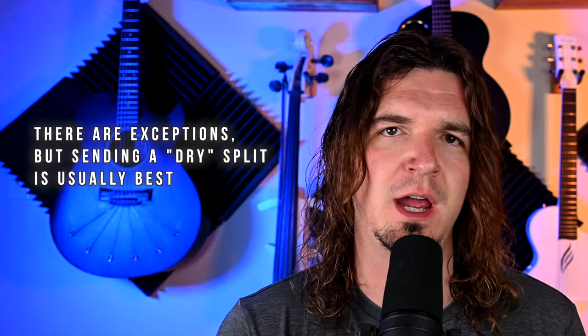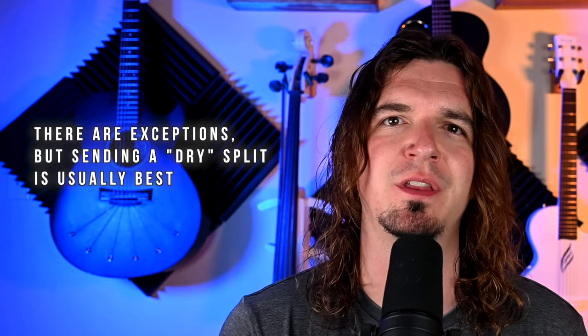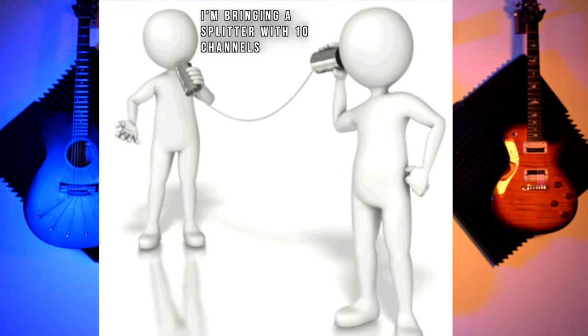It really just depends. Most of the time the best option is to send them a dry split — that's usually the best case. But I've also done shows where I wished I'd just sent a left and right because the sound guy had our tracks too quiet or the backing vocals too loud — situations where you want control of your own mix. Either way, just make sure you communicate with the sound guy. Most of the time they'll tell you whether they prefer individual channels or a left and right, and you can go from there.